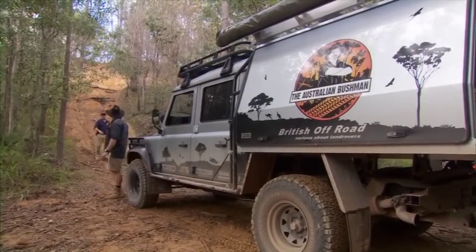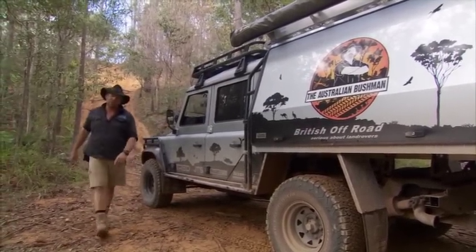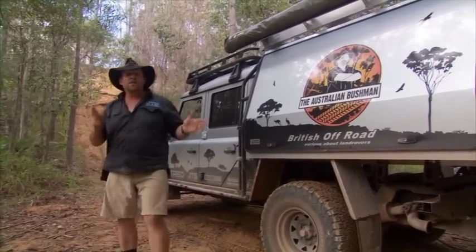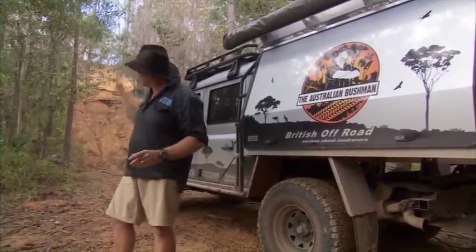Is that left-hand track still up there? Yeah, she's still there, we should be right to go that way. Sounds good. I haven't been up this track for quite a few years, but what we're going to do is set up a winch scene and show you step by step how to winch up a hill like this.